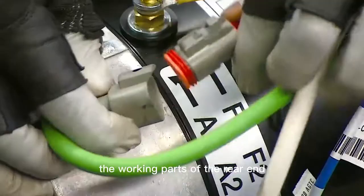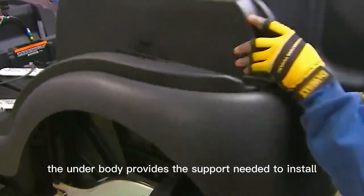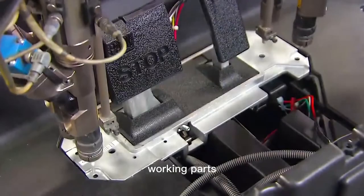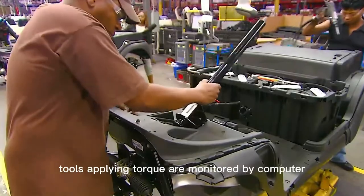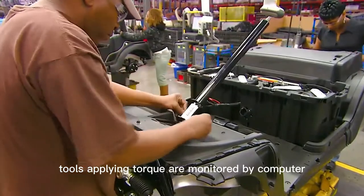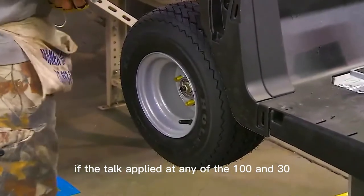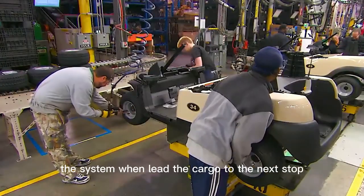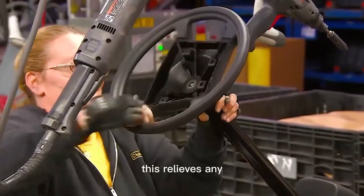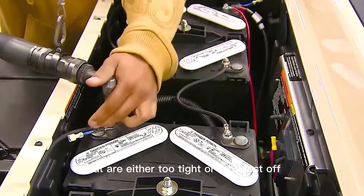The working parts of the rear end are now covered with a plastic underbody, which provides the support needed to install working parts like the pedal unit and the steering column. All power tools applying torque are monitored by computer. If the torque applied at any of the 130 assembly stations is incorrect, the system won't let the car proceed to the next stop until the problem is fixed, preventing issues from bolts that are too tight or too loose.